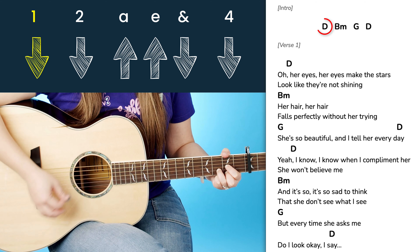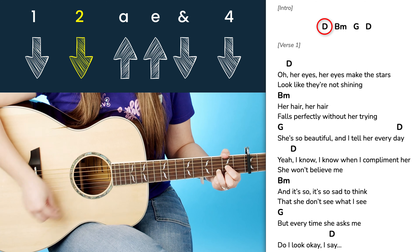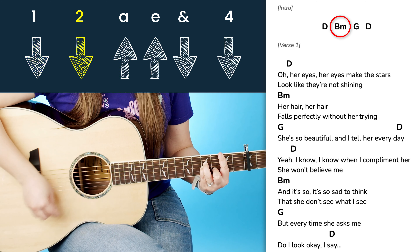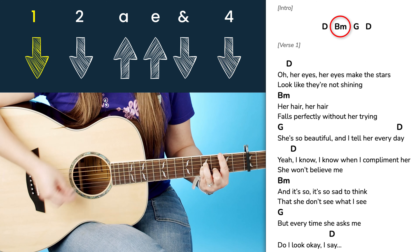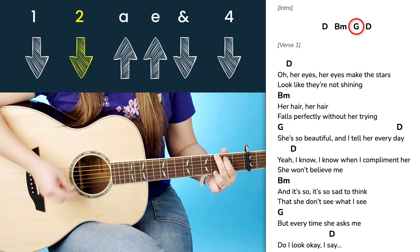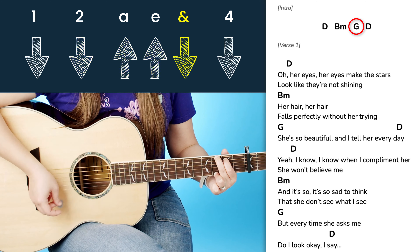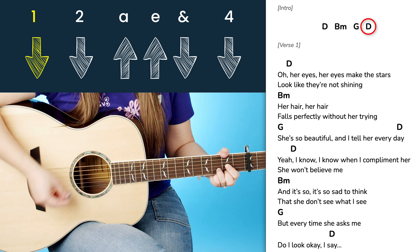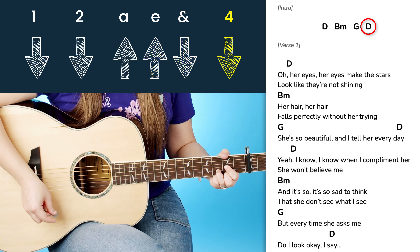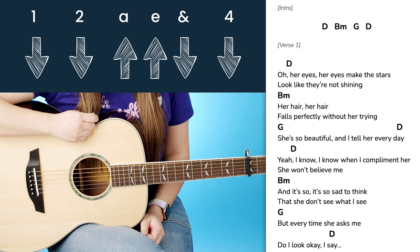So we are going to start with our D chord: down, down, up, up, down, down — twice. Then you go to your next chord, B minor: down, down, up, up, down, down — twice. Then we have our G chord, same pattern. Back to D. And you could use this strumming pattern to play through the entire song if you wanted to.